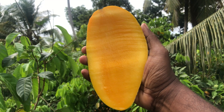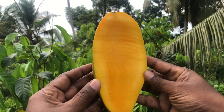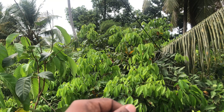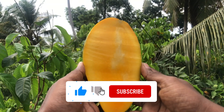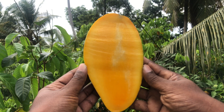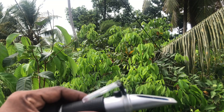The flesh is firm with scant fiber when ripe, and has an attractive yellow-colored flesh. The flesh is very attractive. Let's measure the sweetness.